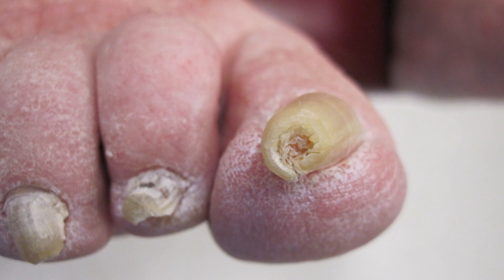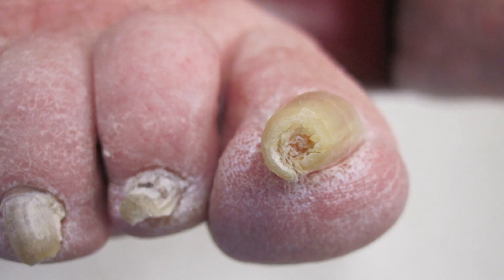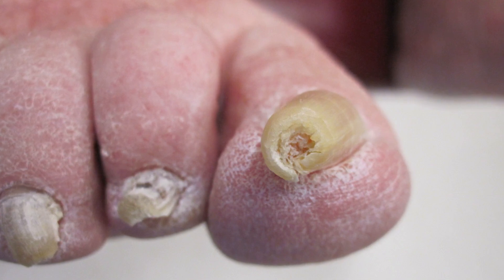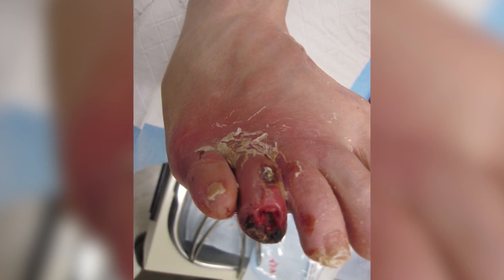If a problem develops, there are different ways it may present. For example, around the toenails, sometimes it'll be thickness, discoloration, or redness. Sometimes drainage from underneath the nail can present as an early warning sign. In between the toes, redness, fissuring, or drainage can also occur.